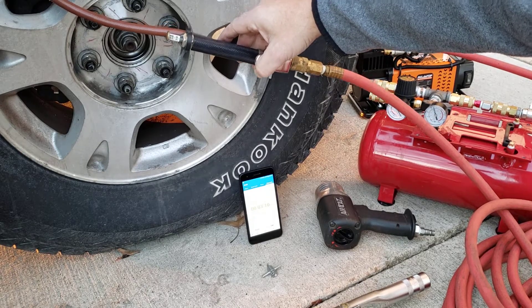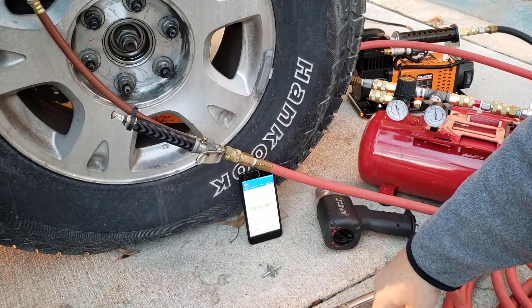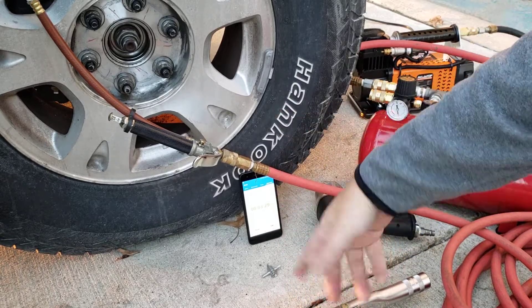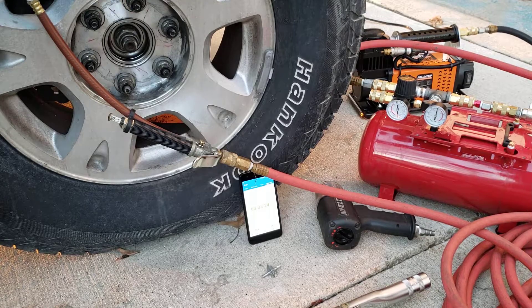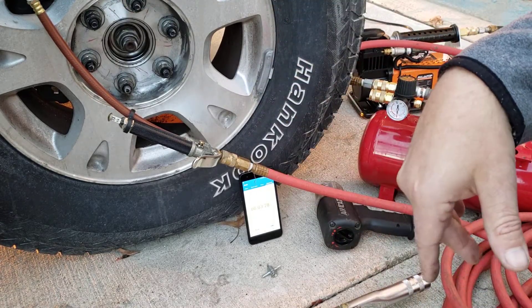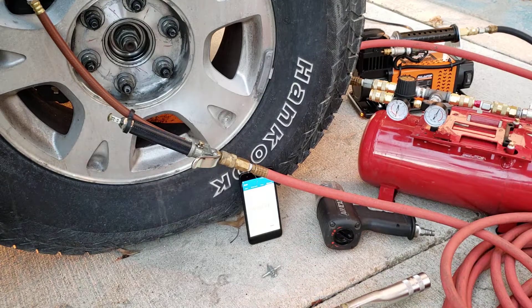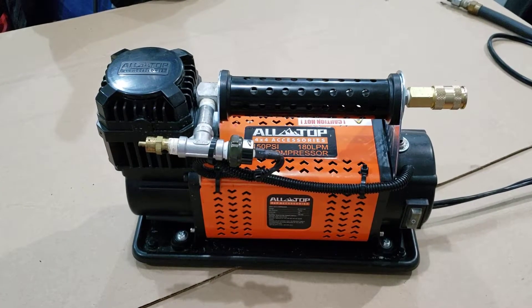That's about 36 PSI — nothing to 35, 36. This is an LT 285/70/17 which, if I remember right, is about a 33-inch tire.